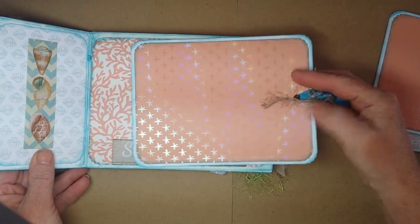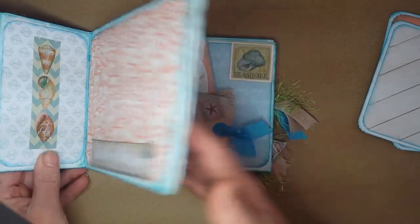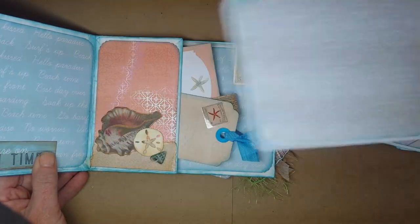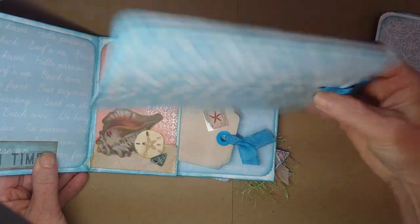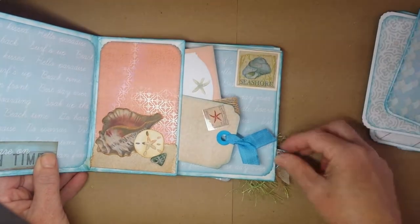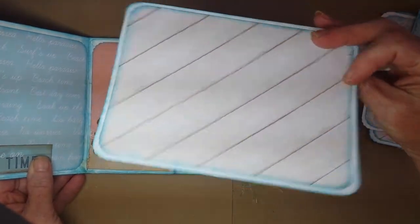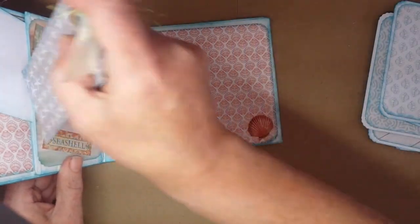I like the little hologrammed starfish. Mermaid scales, seashells, and more seashells in that beach wood — oops, that's a little tag pulling it out there.